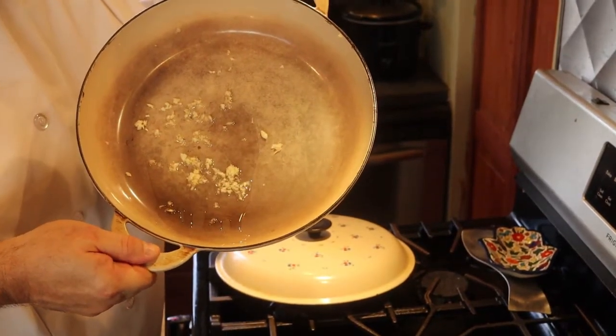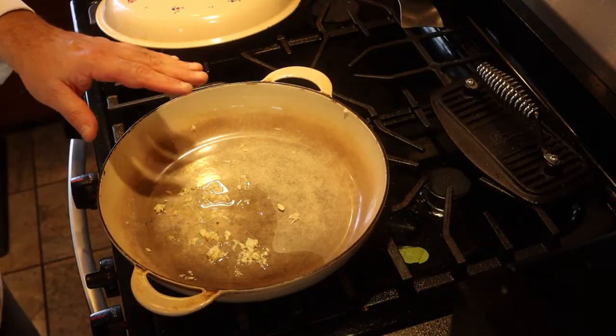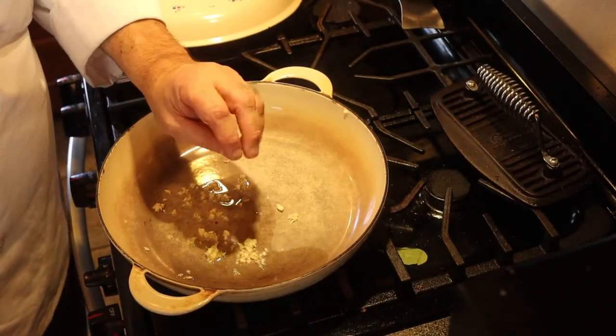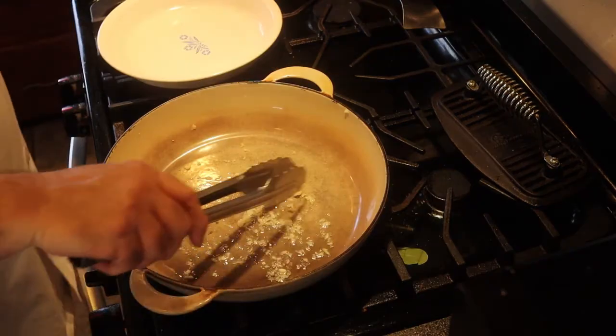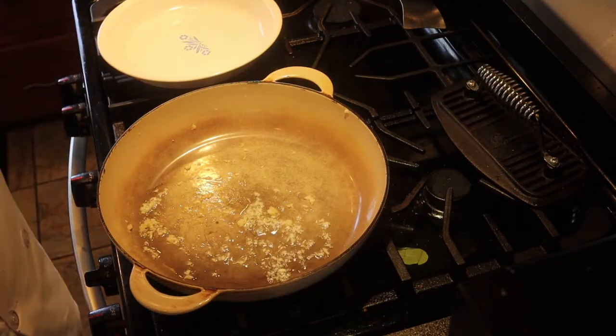In this pan I have one tablespoon of olive oil and one clove of garlic, minced. I have it on medium heat and I'm waiting until the oil gets a little bit hot and you see a little bit of bubbles around the minced garlic. The garlic is starting to sizzle — I don't want to brown it because that's going to create a kind of a bitter taste.